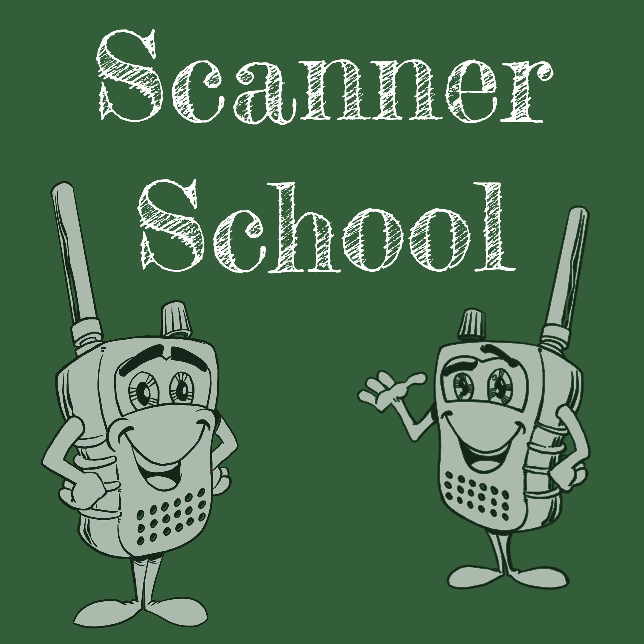We're constantly taking your questions and answering them on the Ask Scanner School podcast. If you have any questions about scanning, your radio, how to program it, finding information about your area, or anything related to scanning — if you have a question, I'd like to answer it. Please go to scannerschool.com/ask and we will answer your questions as soon as possible.